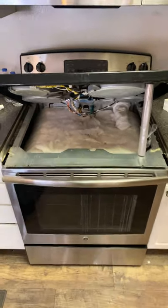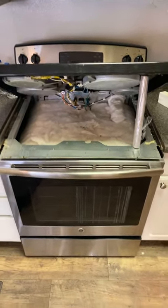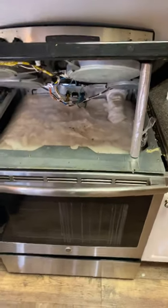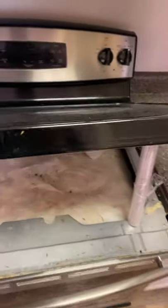Here's the range opened up and the burner element we're going to be testing is this front right one right here - you can tell it's all messed up. This is what it looks like underneath. This draws about 240 volts, 1,400 watts - you can look underneath and find that information right on the element.